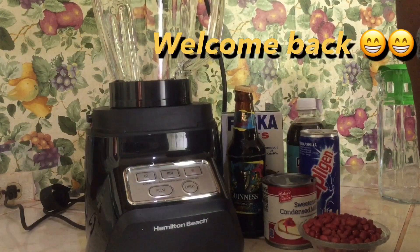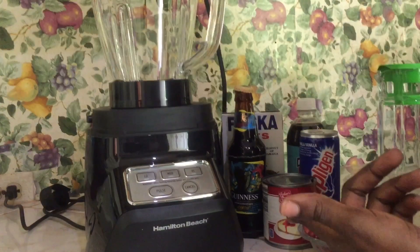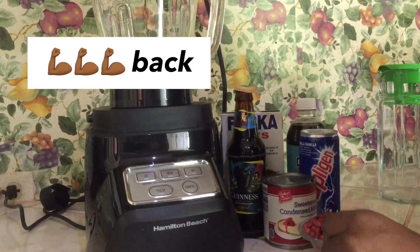Hey guys, welcome back to my YouTube channel. Yes, it's your girl Cindy No Limits, and I'm sure you know what's about to go down right here. Today I am going to be making a punch — a strong back punch.